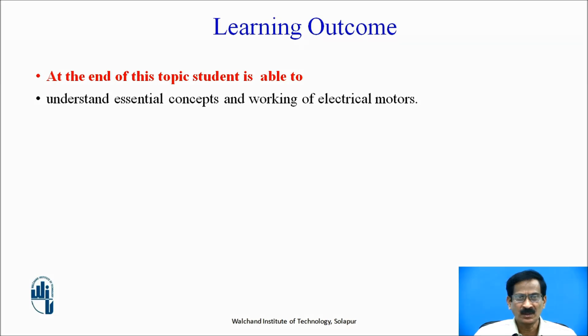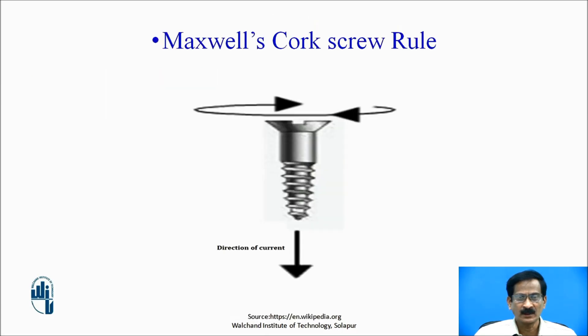The student is able to understand essential concepts and working of electrical motors. Let us discuss some fundamentals of electromagnetism. Magnetic flux: these are the lines of force of attraction which act upon iron filings. Magneto motive force (MMF) is the force required to circulate the magnetic flux through a closed circuit. Magnetic field strength is the MMF required to circulate flux through a unit length. Magnetic flux density is the number of flux lines passing through a unit cross-sectional area; its unit is Weber per meter square or Tesla.